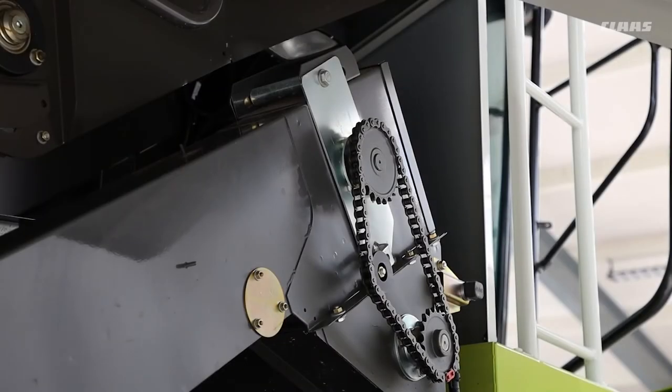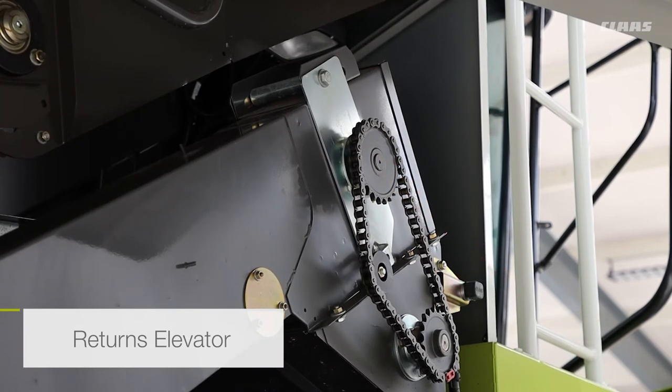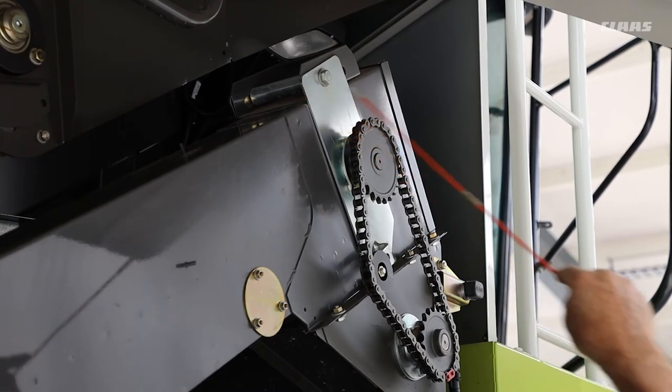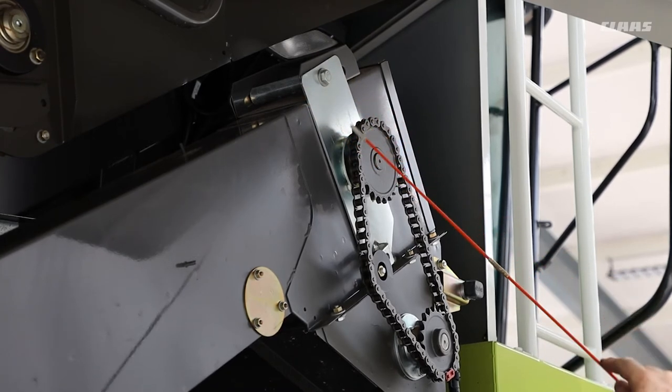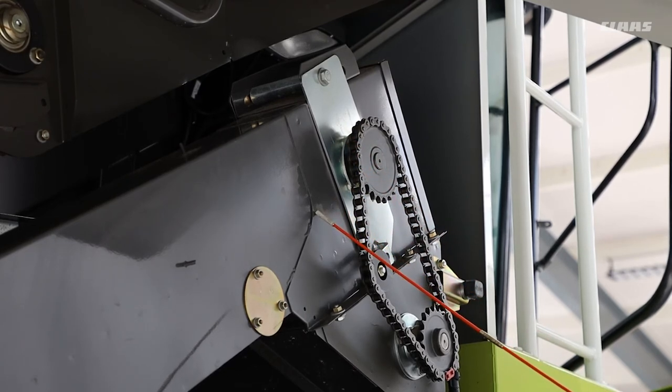With the returns elevator, the tension for the actual elevator chain is done up here. We have two bolts, one either side, and another bolt in the middle to jack the whole assembly up to keep the chain tension correct. Just like the clean grain elevator, if you can move the chain across the sprocket at the bottom of the elevator, that's the perfect tension.